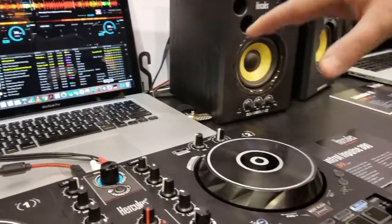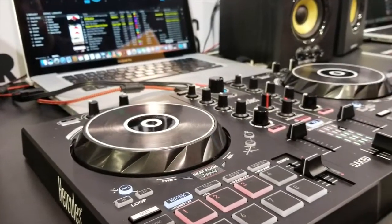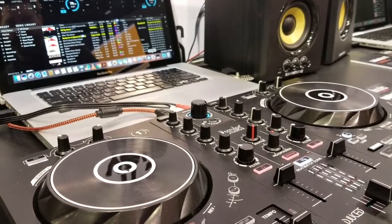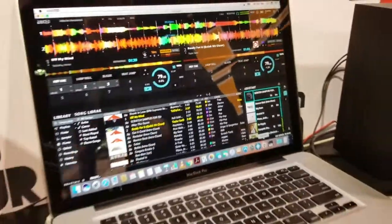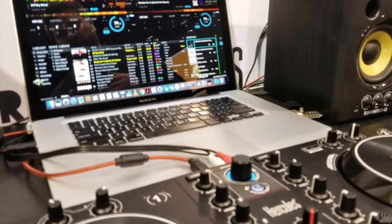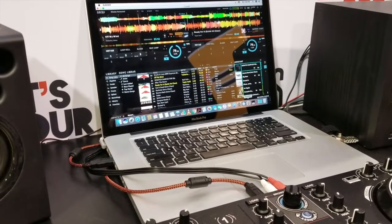On top of that, it's a full-featured controller. We have touch-sensitive jog wheels, three-band EQ, built-in effects, eight different pad modes with hot cue, roll, slicer, sampler, and tone play — all of the features you'd find on a typical controller. We have also added the intelligent music assistant, which will give you different track ideas — something that's similar in key or BPM to mix into. On top of that, we have color coding, which is our energy light. Low-tempo, low-energy tracks will light up blue, and if you're playing something a little more intense, it'll light up red and give you more feedback on what kind of content you're playing.